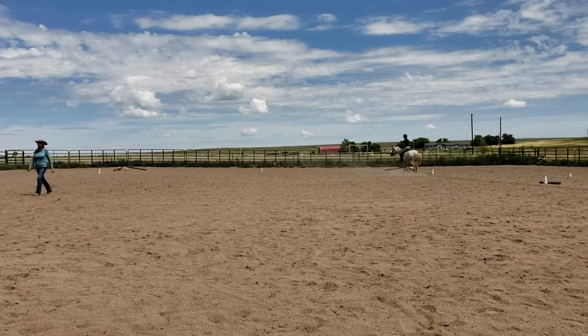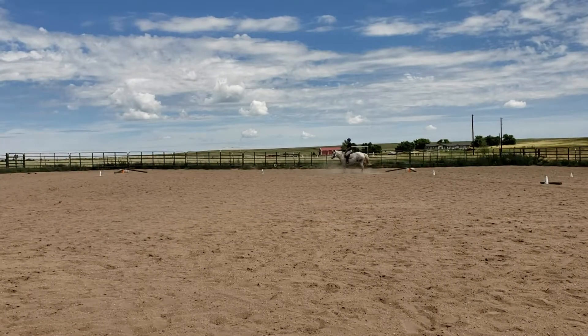K, enter working trot on a half 10-meter circle to arrive on center line.